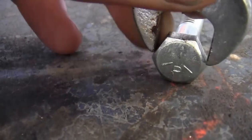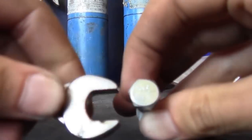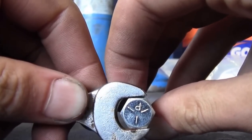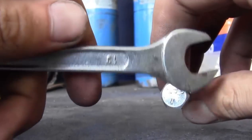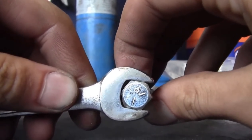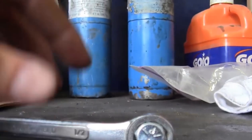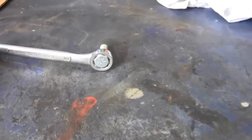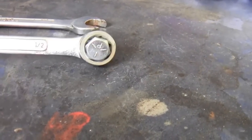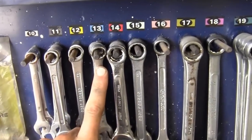Putting the 13mm on the bolt head — it fits, but if you look carefully you'll notice a little bit of play side to side. Now let's try the half-inch wrench. It has noticeably less play. This becomes incredibly important when removing rusted or very old bolts, because that small amount of play with the 13mm versus a half inch could be the difference between stripping a bolt and pulling it off cleanly.